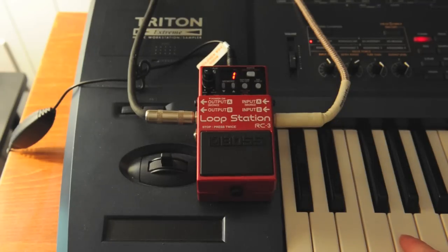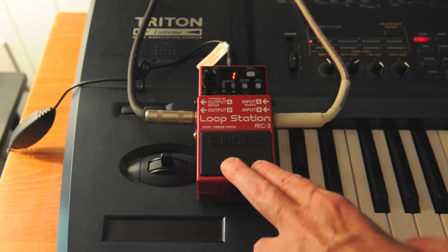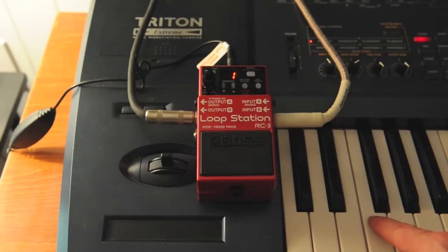When you're going to record a loop, you really want to count in so that when you hit that button to start recording, you're on time. So basically, let's count it in.